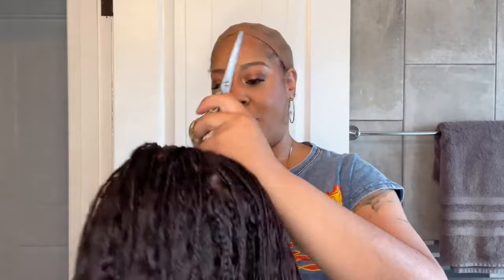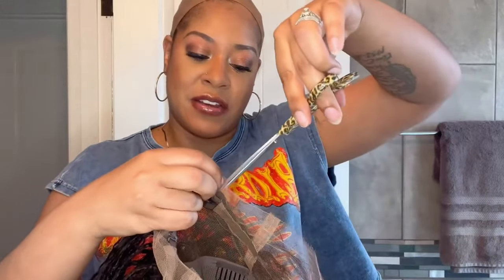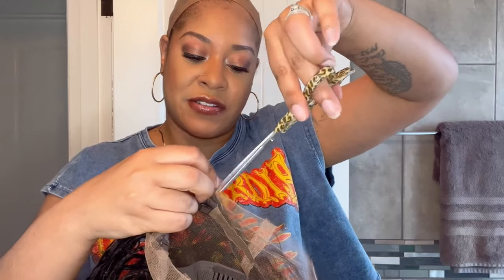I'm going to go ahead and take this off the mannequin head. As you can see, I already have on a nude wig cap. I'm going to start by taking the lace off the back of the unit — just making a little incision right here and cutting off the lace in the back.